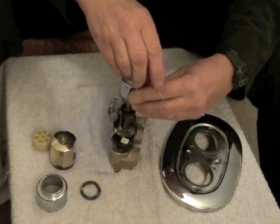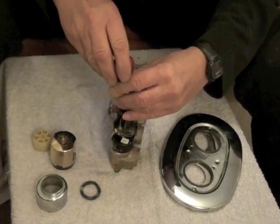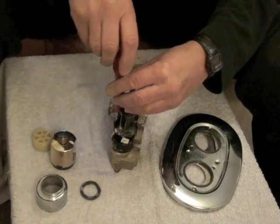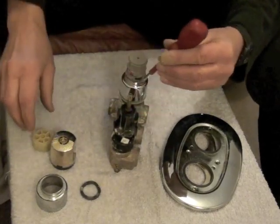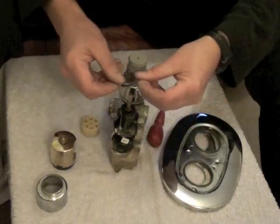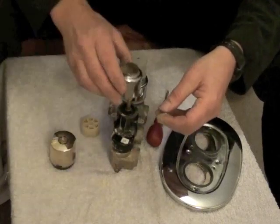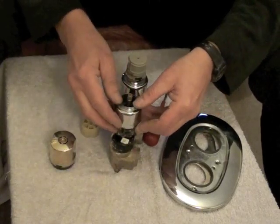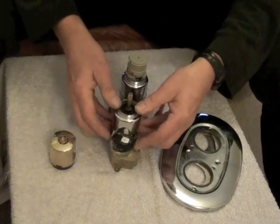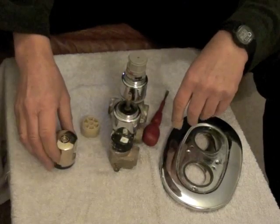So that goes on top. Do up two screws — one, two — don't need to do them up that tight. This rubber washer then fits over here — it's like a splash guard. This then goes on, fits in, just to tidy it all up and make it look nice. And that sits on the rubber washer and stops any water going in.